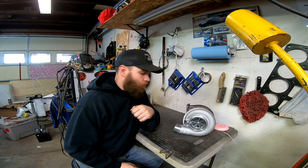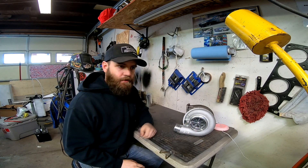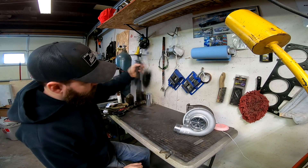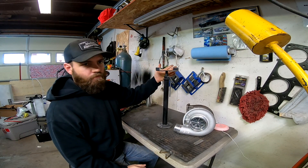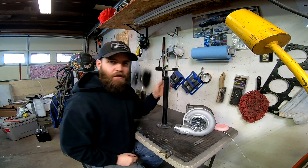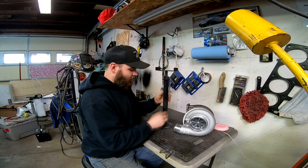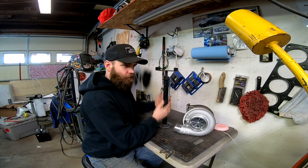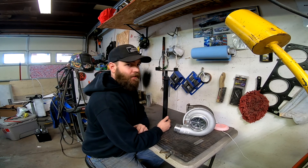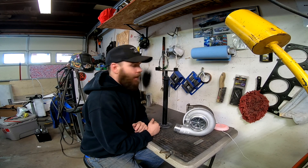First things first, we're going to need the first thing on the list to make these turbo stands. So the first thing you need is one of these. This one's been painted, it's been used — it's usually a lot cleaner when you get these. What this is, is a camper stabilizer jack. You can get these off Amazon; this is where I got this one. I will put the link in the description for this particular jack.